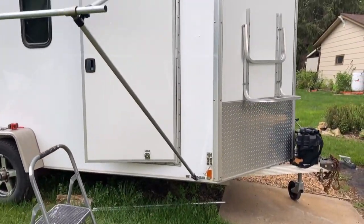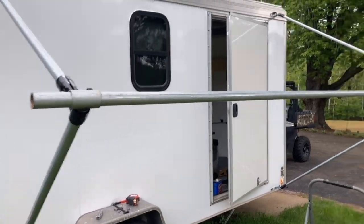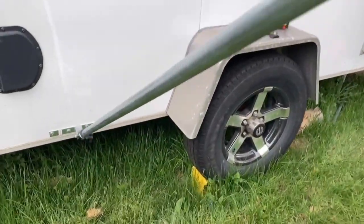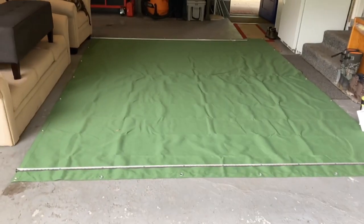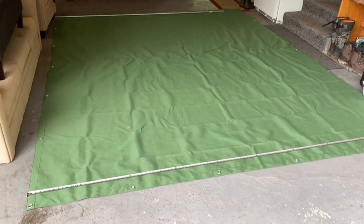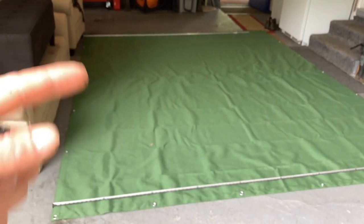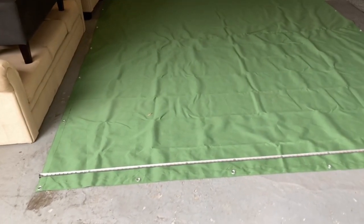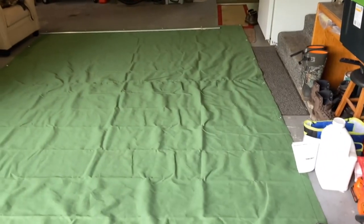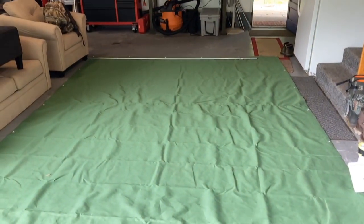I've got both sides bolted on and I just put the cross piece in temporarily and fastened it down — that's coming together. Now I'm moving to getting the actual canopy ready. I ordered a piece of waterproofed canvas, ten feet wide and twelve feet long — I got it twelve feet long just to have a lot of extra to work with. I do have to make it a little less than ten feet wide, so I'm measuring it out, cutting along this edge, sewing that, and then sewing pockets on the end to go around the EMT and another one to zip it all up together.